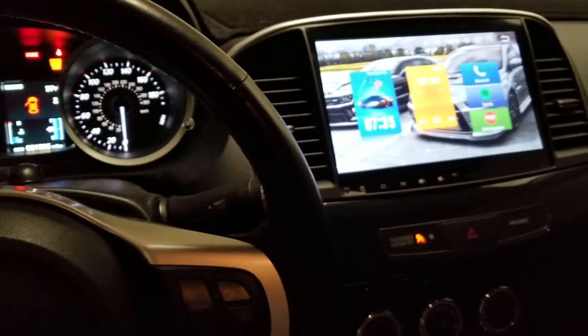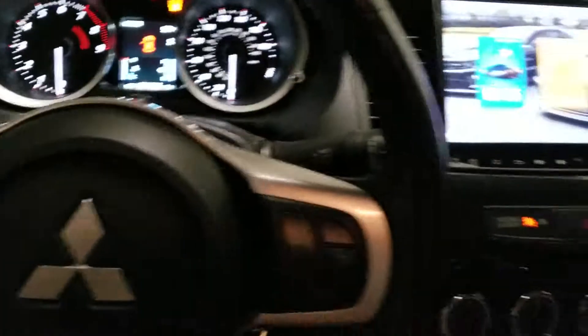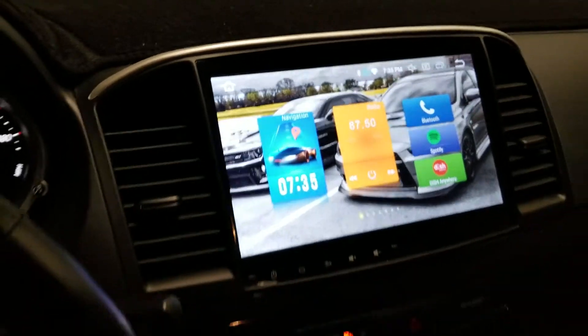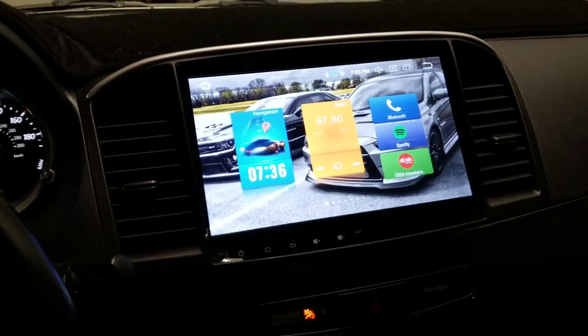Alright, here we are literally seconds after the install video on the access port. I'm trying to get both videos knocked out pretty quick, so I wanted to give a basic overview of the 10.2 inch Android radio and just kind of my thoughts on it.